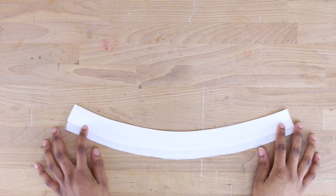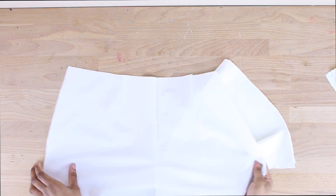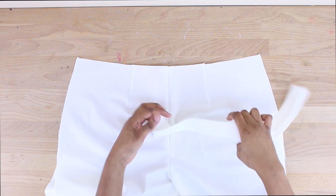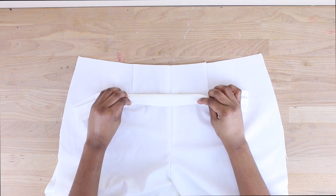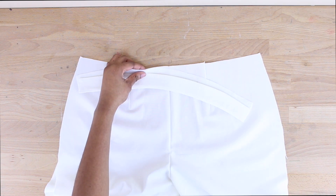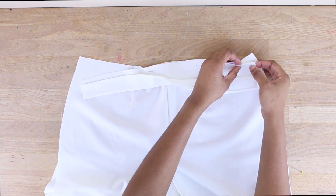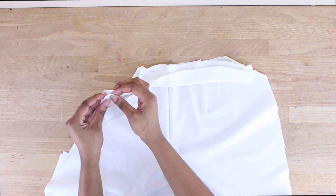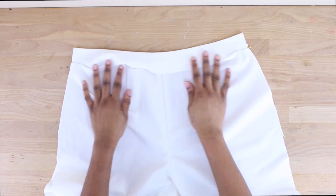At this point our waistband is fully prepped and laying down nicely. Now we're going to attach it to the front of our pants — grab the front pant piece with the darts. You want to attach the larger, unfolded side of the waistband to the front of the pant. Walk the waistband evenly into the pant and sew at 5/8 of an inch.